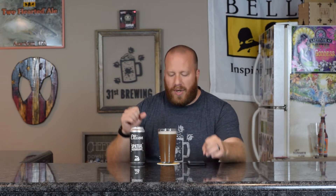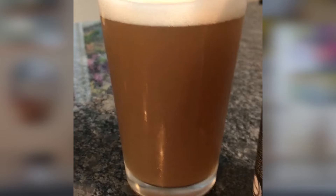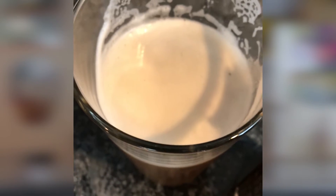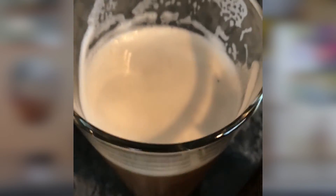The head is kind of off-white, almost khaki-ish. All small bubbles, about a finger of head. Bubbles on the side are half and half — half spread apart like bubble wrap, and half like dish soap. The color is a dirty, muddy, water-colored — very hazy, can't see through it, with some bubbles coming up.